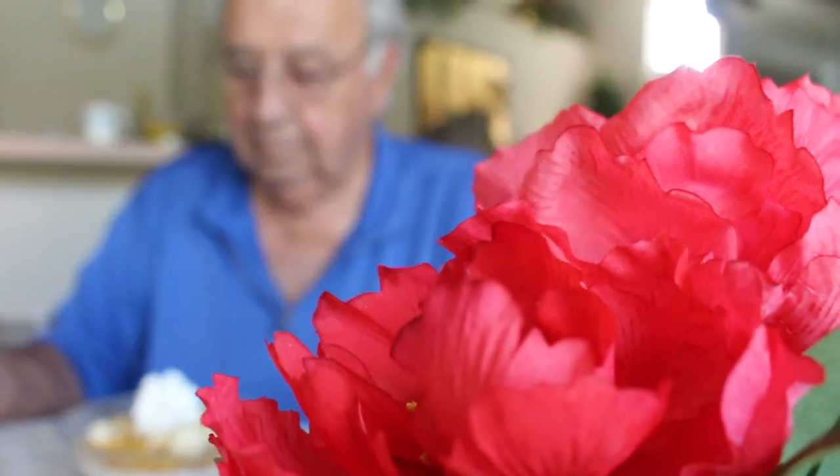Spoon. Cereal. Bananas. Cream. And of course teeth. Bye bye.